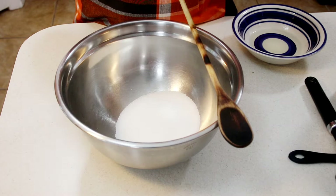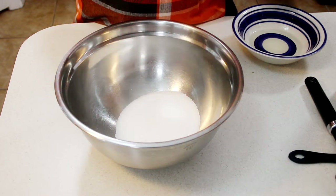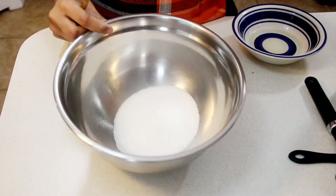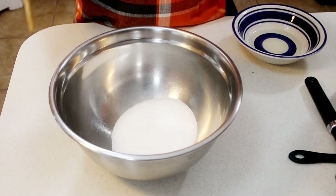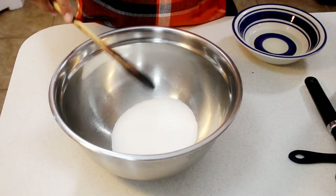In a bowl here I have three quarter cups of granulated sugar. I'll be making this with a wooden spoon and a spatula because I know a lot of people don't have standing mixers or hand mixers, and I wanted to show that you can make a perfectly fluffy bakery style cupcake with just a spatula and a wooden spoon.